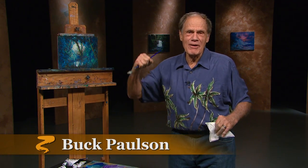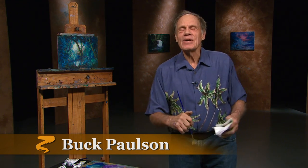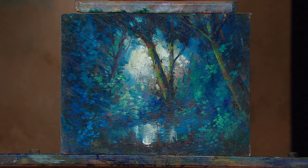Buck Paulson here. Enter my studio for a moment of defining and refining. We have a small pochade on the easel — a pochade.